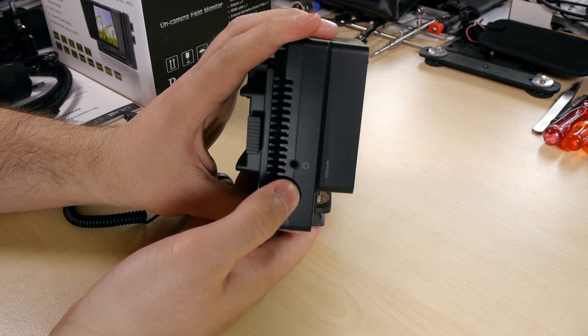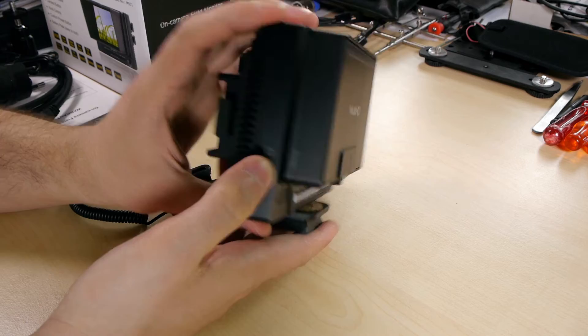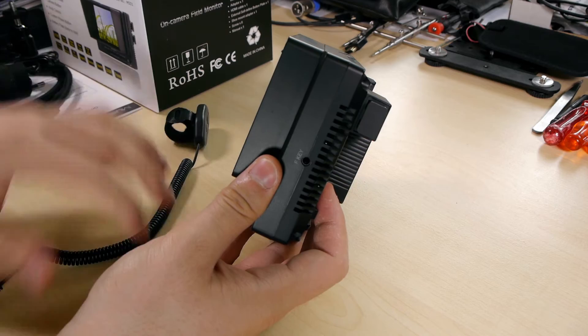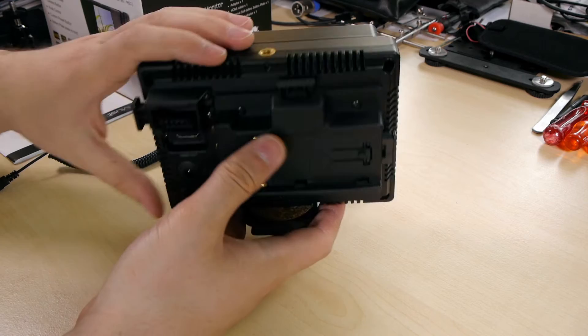There's a headphone out, which is quite nice if your camera supports audio feed over the HDMI port. Here we also have the function key input for the external remote — as mentioned, you can use a standard 3.5mm audio extension cable. At the top and bottom you're getting quarter-inch threads, so you can mount it on top or vice versa.